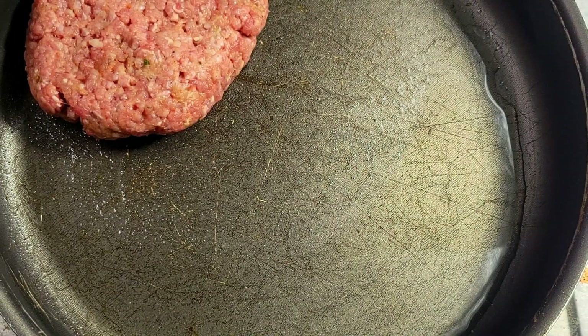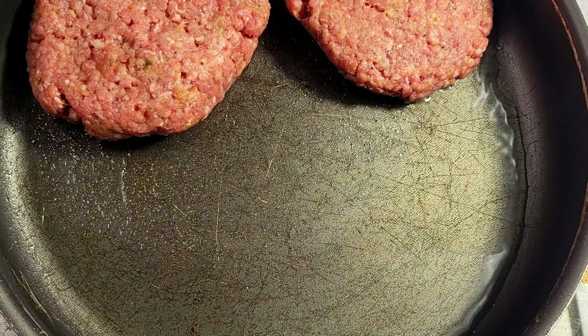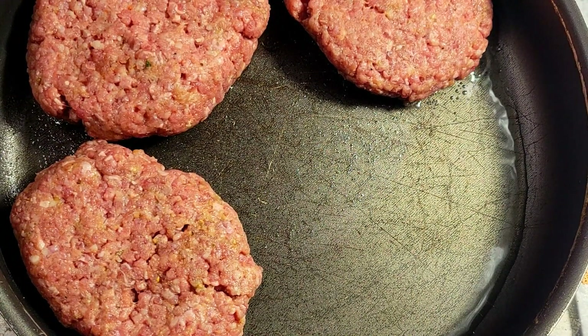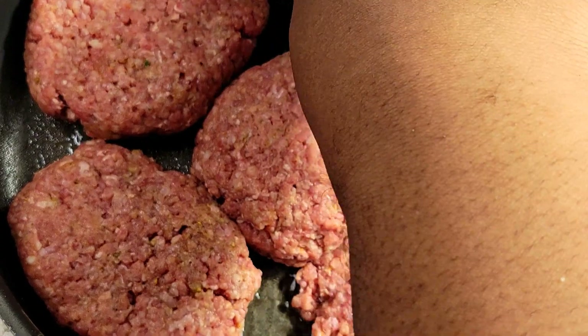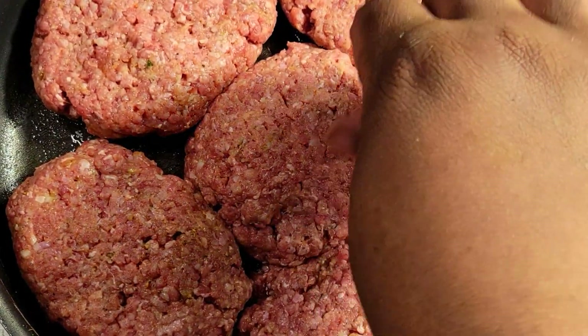I am ready to fry these now — I apologize, I didn't record the part where I formed these, but you just want to form them into an oval shape. I added a little vegetable oil to my pan and I just want to get these browned off on each side, then I'll make my gravy and put them back in the gravy.